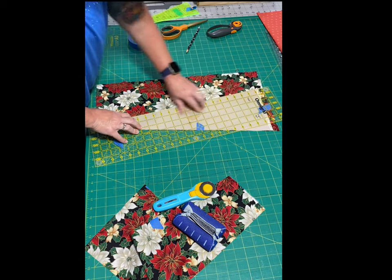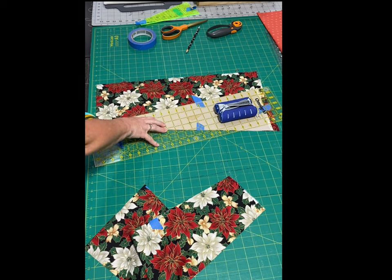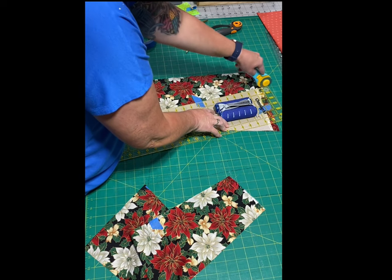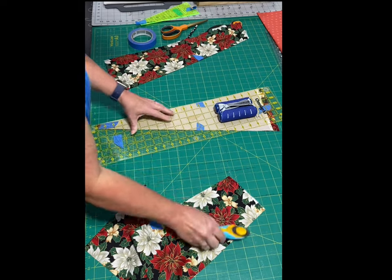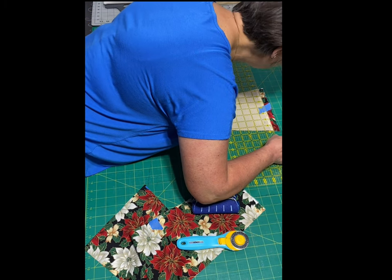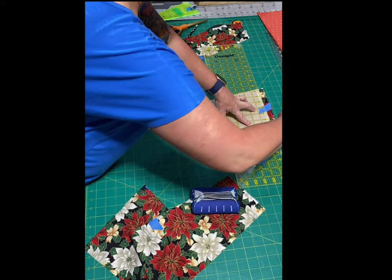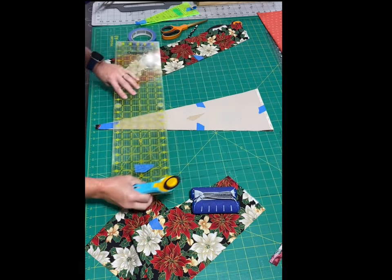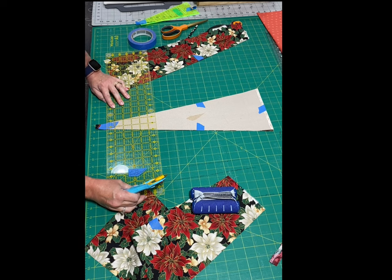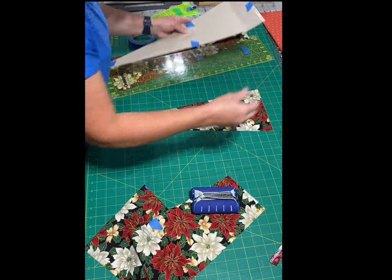I'm making sure the ruler goes past the cardboard so I'm not cutting into it — I'm cutting through the tape but I'm totally fine with that. Now I'll line it up at the top and then down at the bottom. There you go.